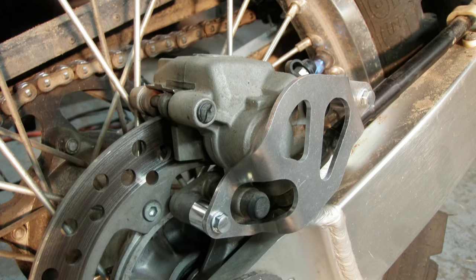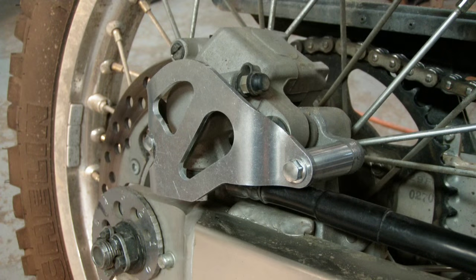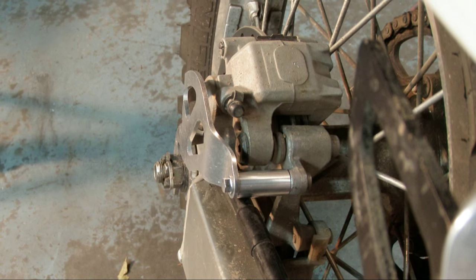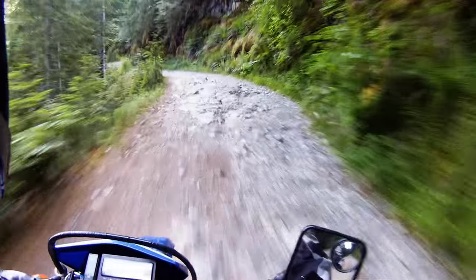That's it — pretty straightforward install. The fit was great and the design appears to allow for normal servicing of the brake caliper without having to remove the guard. The guard is also nearly on the same plane as the rear swingarm, and that should help keep the caliper from being snagged by a rock or a root if I lay it down on the right-hand side — which, based on my riding skill, is a real possibility.